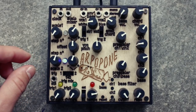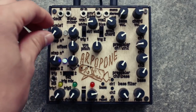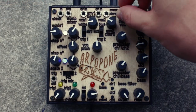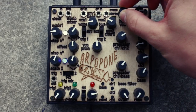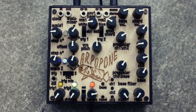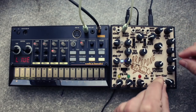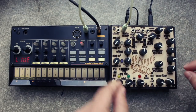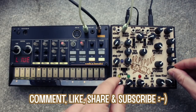Okay, so that's it for this demo. Check out the Leploop website linked in the description below for even more information on the Arpapone. Tell me what you think of this funny instrument in the comments below, and like, share and subscribe for more videos. Thanks a lot!